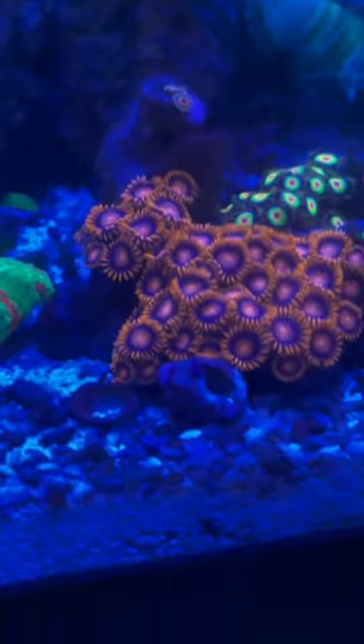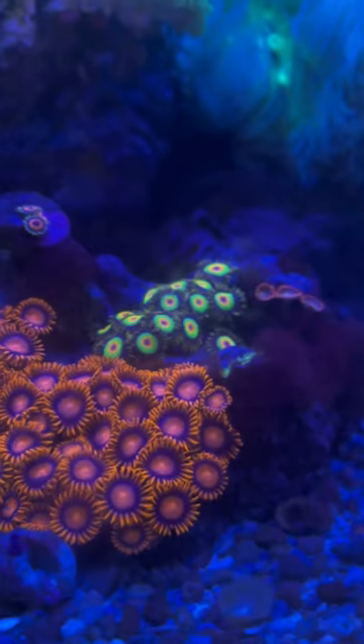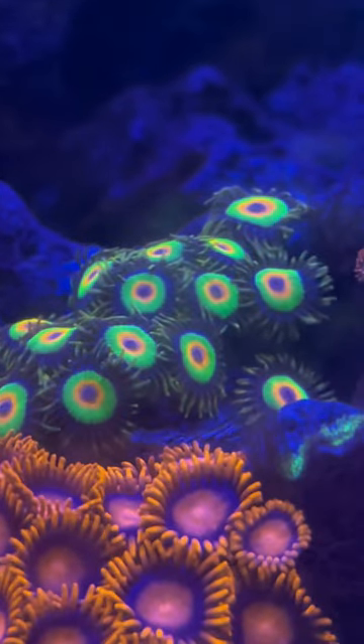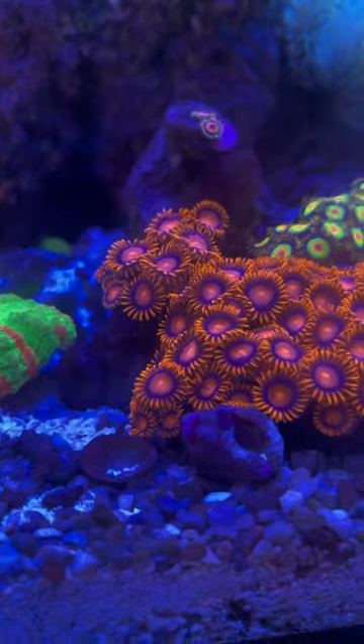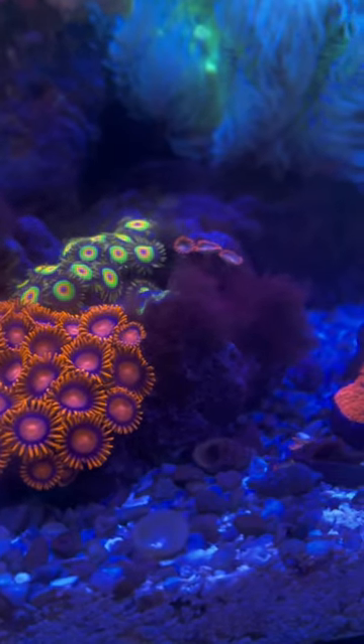Today we're talking zoas. Zoas are arguably the best beginner coral. One reason is because they actually enjoy dirtier water quality. My water tends to run a little clean, so my zoas actually lost some of their color because of that. They're not necessarily aggressive, but can grow very fast and take over a tank quickly, so I suggest isolating them on a rock by themselves.